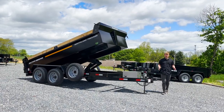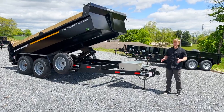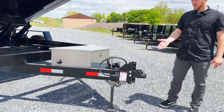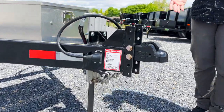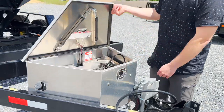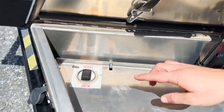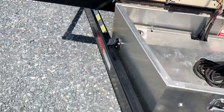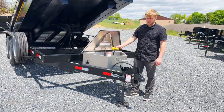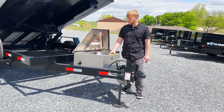Today we're going to be doing an overview on the SL 7x14 16K HD Southland Dump Trailer. Coming standard on this trailer we have the Demco Easy Latch Coupler, a fully hydraulic Lippert Jack, an aluminum toolbox, and an electronic switch from hoist to jack. If we want to switch you just click the button to go up and down and run your fully hydraulic jack. This makes it faster for hitching and unhitching.